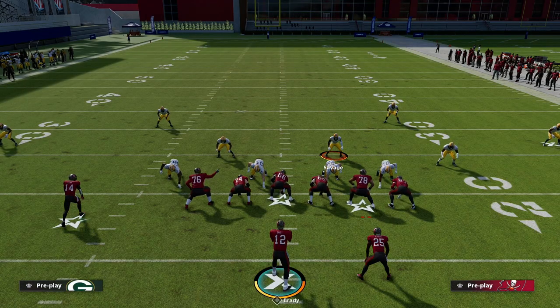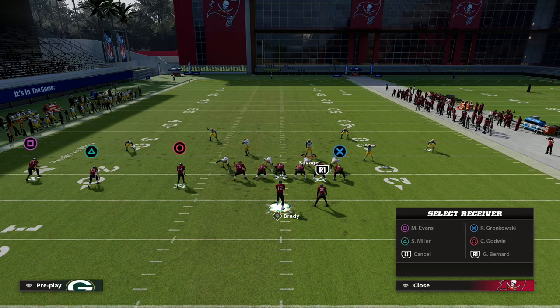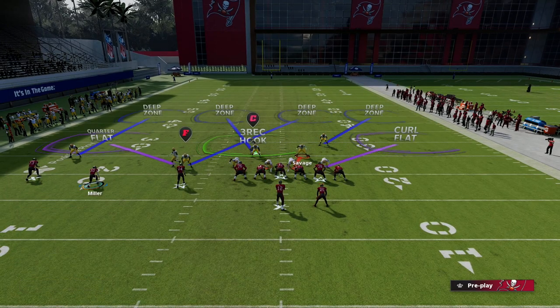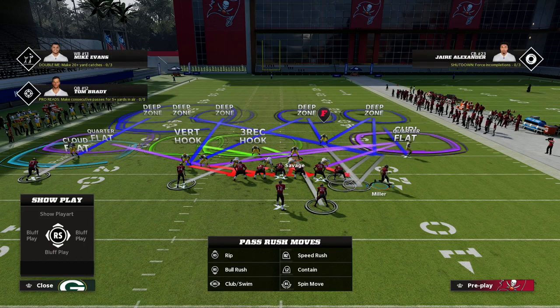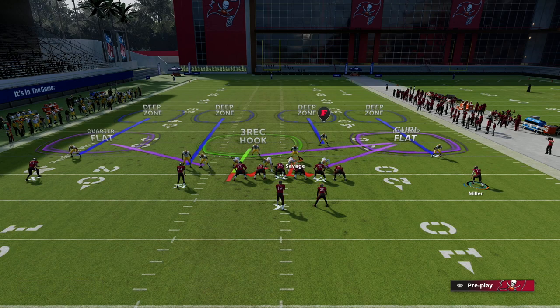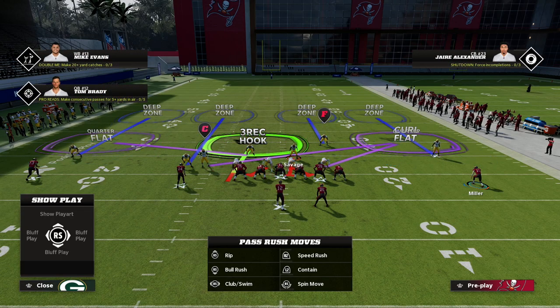Now I wanted to leave you with a last little piece — what do you do if they motion across? Let's say they go to a play like X spot and you've gone through all the trouble of man aligning and setting your play up. If they do that, all you do is re inside quarter your safety. See how this auto corrects itself. And then you'd bluff blitz this guy right here. You could just re-audible to it or just re-baseline — that's something easy you can do to fix the problem.